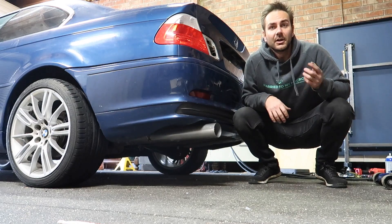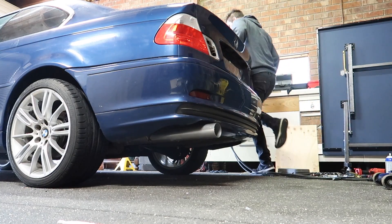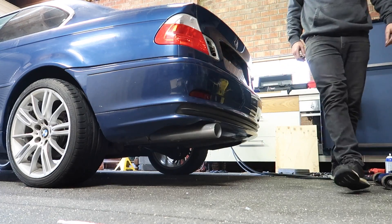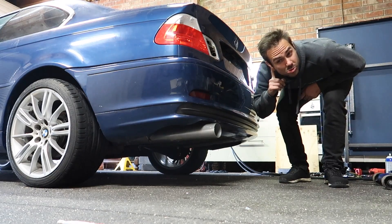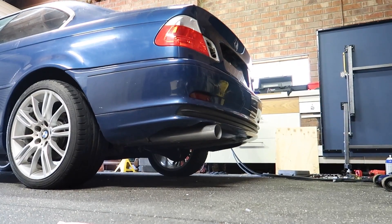Now it's time to put the wheel back on, lower it down, give it a start up and see how she sounds. Going to do a cold start and see what it sounds like. That is actually heaps louder than I expected. So there you have it — rear muffler deleted with a bit of three inch pipe. Looks pretty good, pretty raw, but I like it.